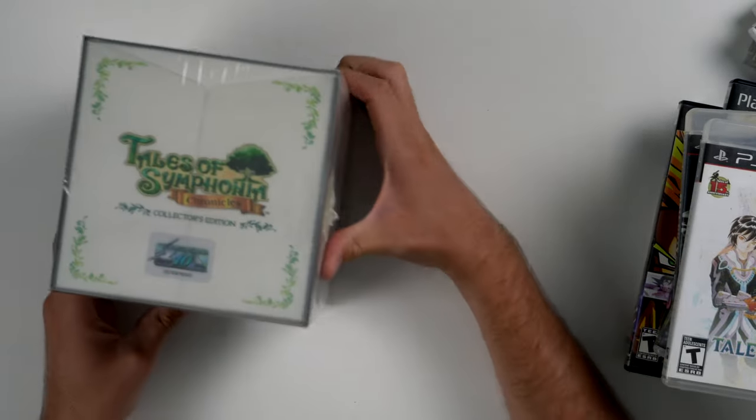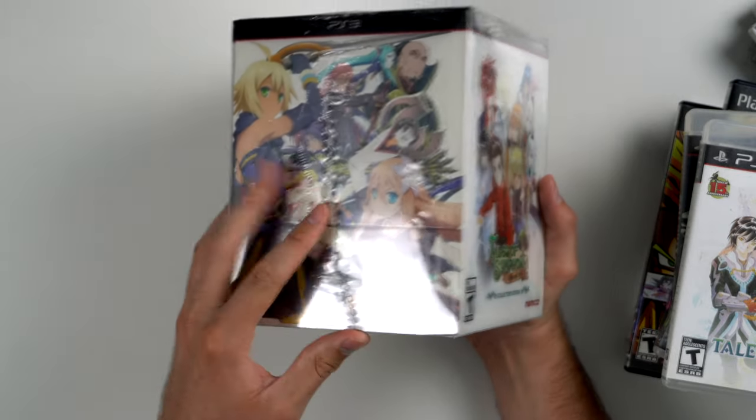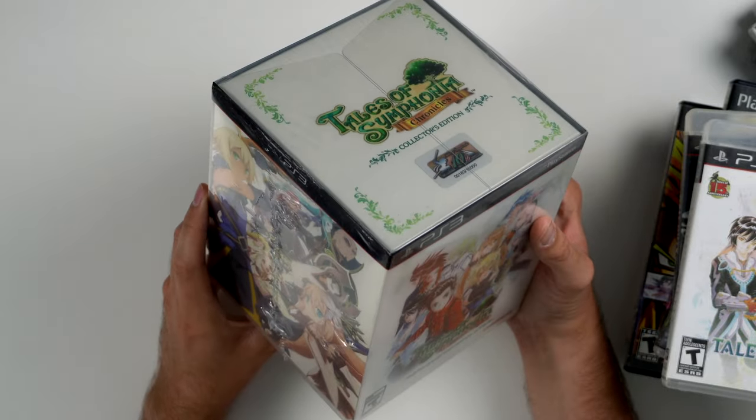This one right here is pretty cool — we have this Tales of Symphonia Chronicles Collector's Edition, complete and sealed. It does have a little cut on the seal but other than that it's completely sealed and unopened.